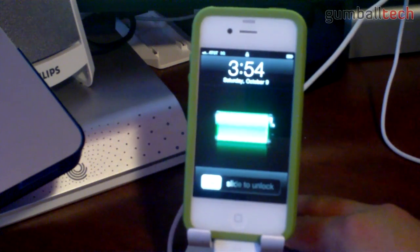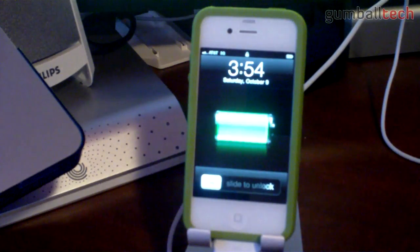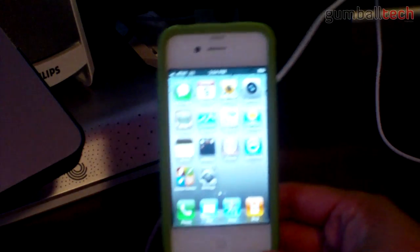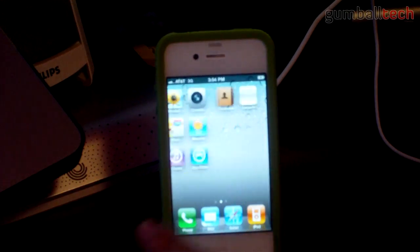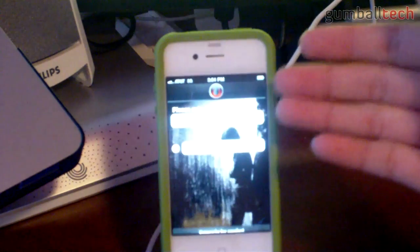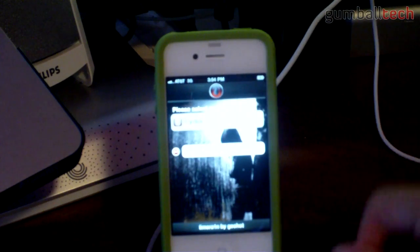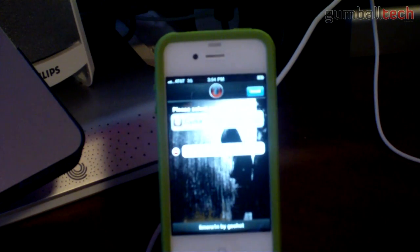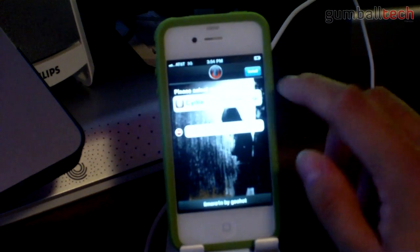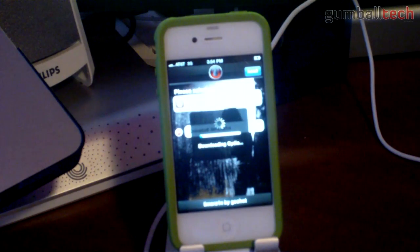Alright, so now we're at the lock screen of my iPhone 4. It definitely took a lot longer than usual to boot up, but that could be due to a number of different reasons. I'm going to go ahead and slide to unlock, and if I slide over to my second page, there should be an icon for LimeRain. Similar to BlackRain, you have to open up the application first — and you can actually see that the original icon is still BlackRain. You have to tap on Cydia, and then tap on Install in the upper right.